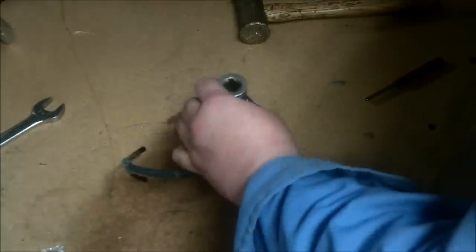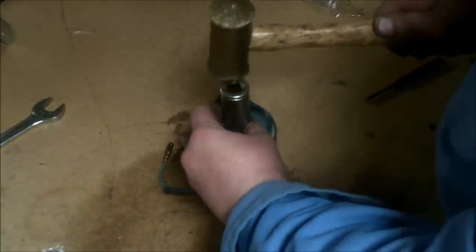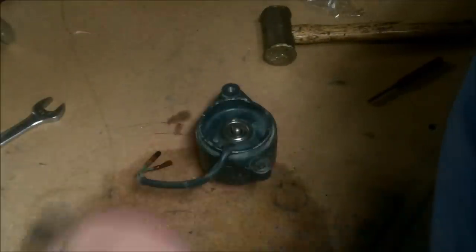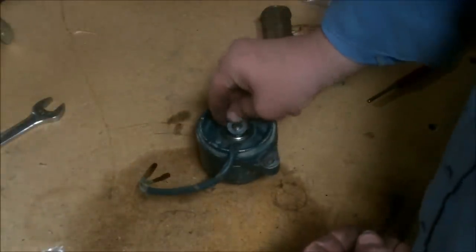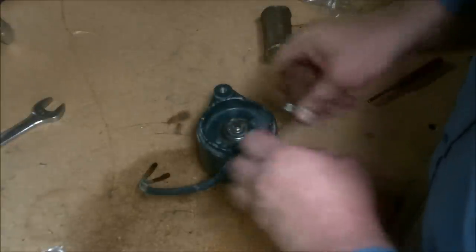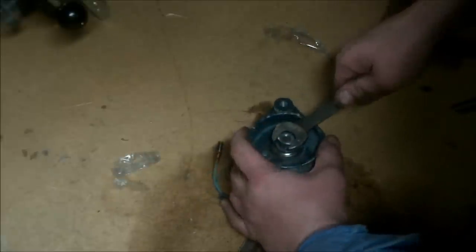Go ahead and slide your bearing on down into the back half of the alternator and tap it down until it's flush. Install your big washer and then the lock washer, and go ahead and get your nut tightened down and snugged up.